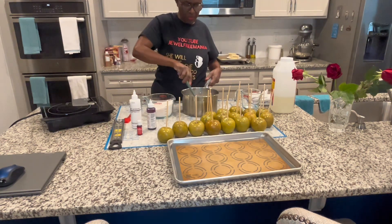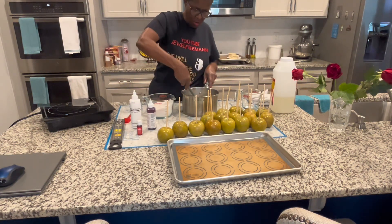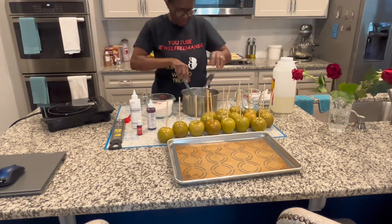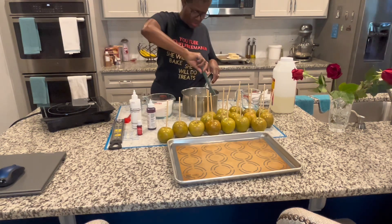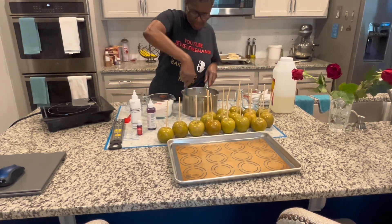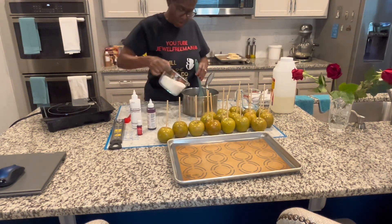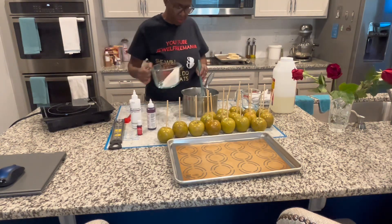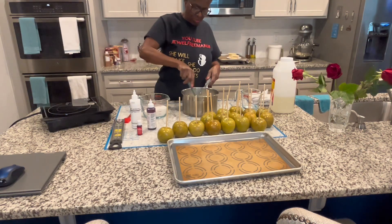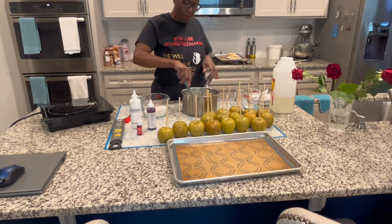That's a lot of stirring, and this is a big recipe because I need to coat all 17 of these small apples. Your mixture should be like water — you do not want your mixture thick at all. If it's thick you won't be able to coat all these apples, because your mixture will thicken up on you and then you'll have to start all over and do more mixture.